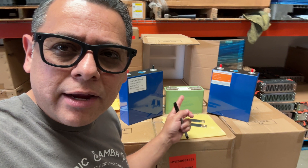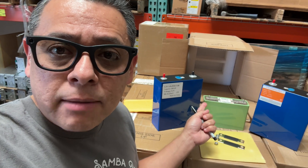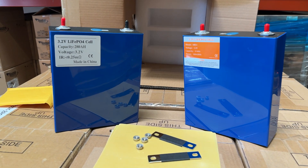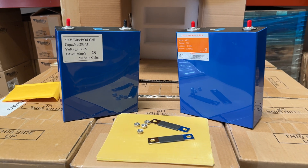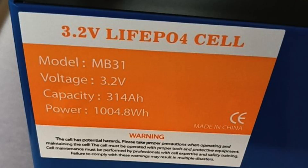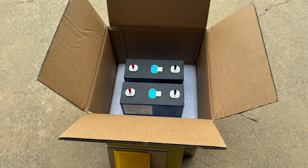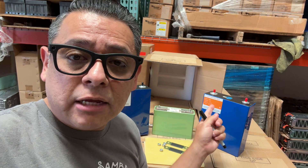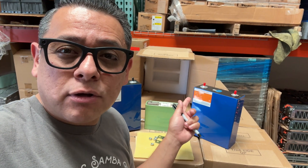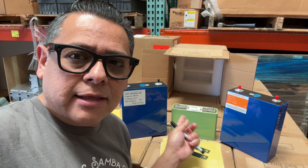We are replacing those with these ones right here, which are not exactly the same type of battery. This one is a high power battery, which means it can push a ton of amps — 600 amps. These new ones are bigger and can push less amps, but because they're bigger they can push almost the same amount. This one, for example, is 314 amp hours, supposedly going up to 330 once tested, and it's rated at 1C, meaning it can push around 300 amps.